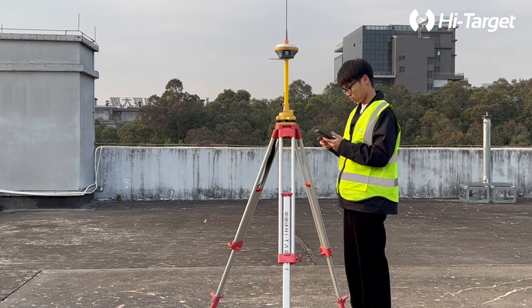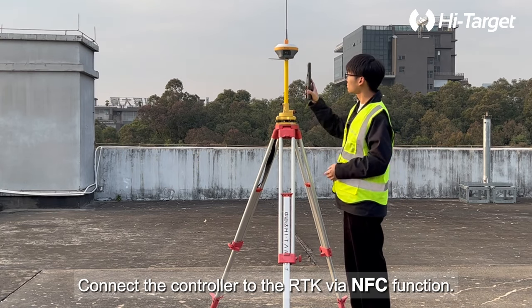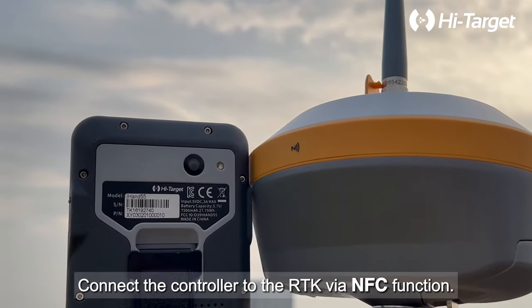Turn on the RTK, then connect the controller to the RTK via the NFC function.